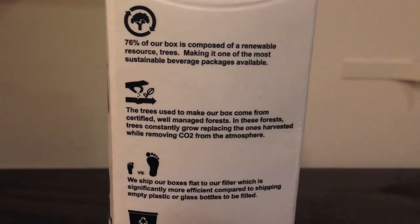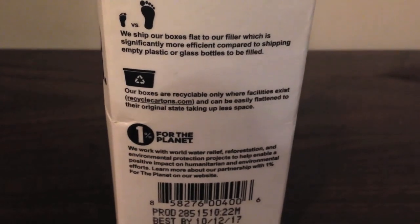Their deal is that they say it's really good for the environment. They say bottles take hundreds of years to decompose, but a box takes a couple months to decompose, so it's better for the environment. They also say they ship it flat to the place that fills it up with water, and they list a bunch of different reasons that it's better for the environment.